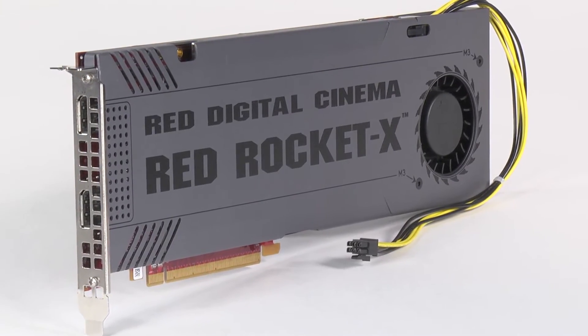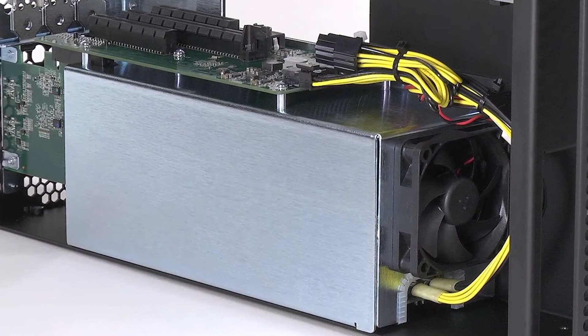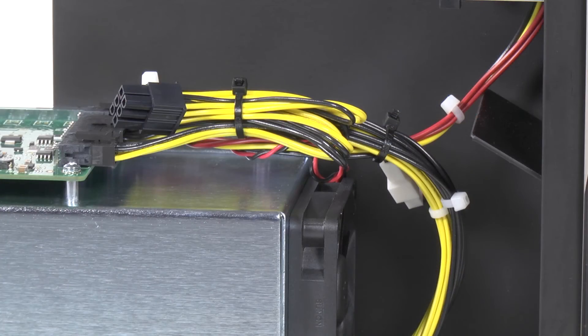The 3R is built to support power-hungry cards. It has a universal 300-watt power supply and even provides auxiliary power to cards that require it.